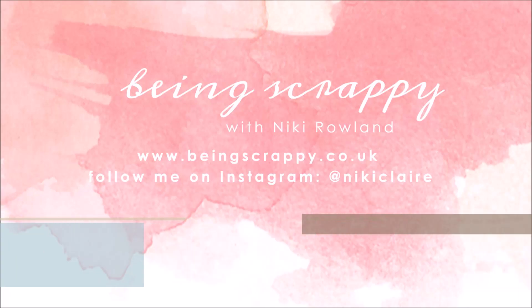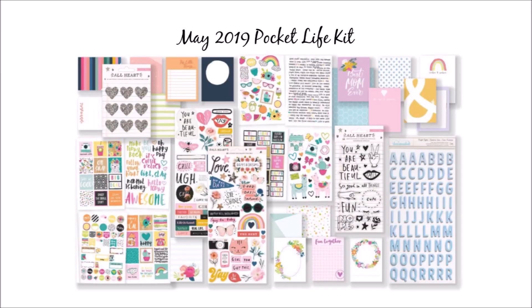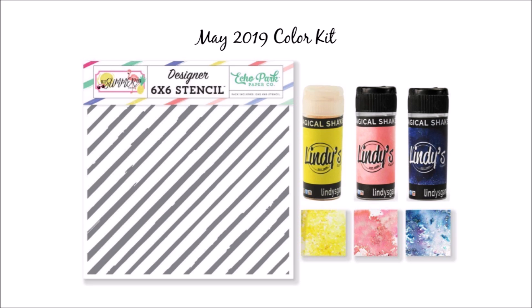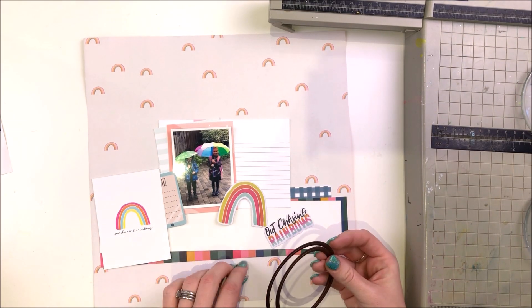Hi Hip Kit Club friends, this is Nikki Rowland and today I am making a layout using the May kit. I had the May main kit, the Pocket Life kit, the embellishment kit and also the colour kit too. So I had all of the kits to play with. I'm also using this sketch here for today's layout and my challenge is also to include an interactive element.